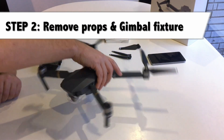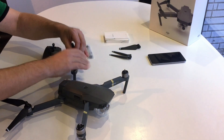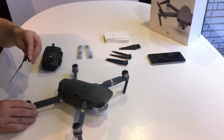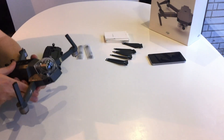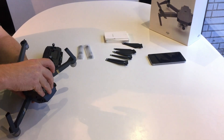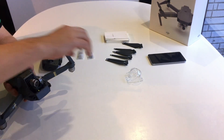Step 2: remove the props. The way you do that is just push them down and turn them and take them off. This is a safety measure to make sure that you don't turn on the props by accident. The next thing that you want to remove is the gimbal fixture, and it is very important that you remove that every time that you operate the Mavic.